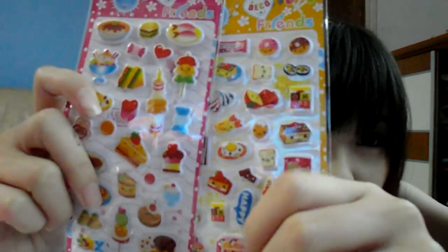Next up, I'll be giving you two stickers. They're kind of cute — they are like food stuff. You can see we're giving you two of these.